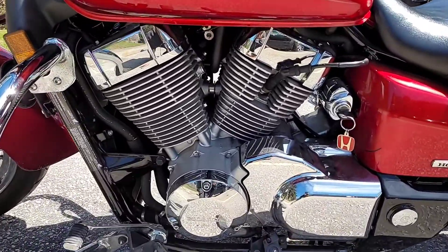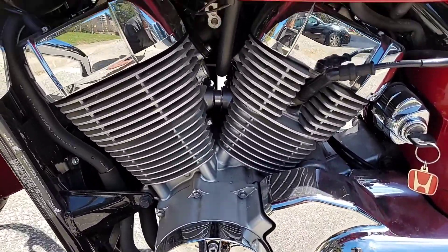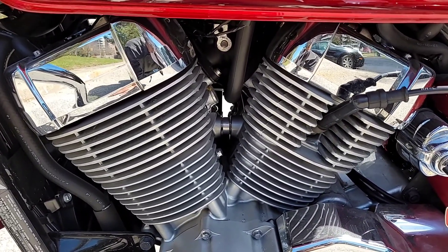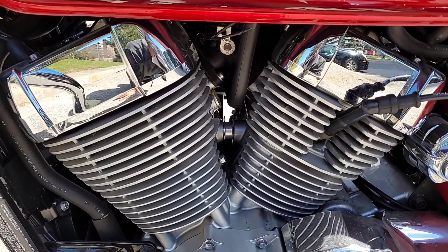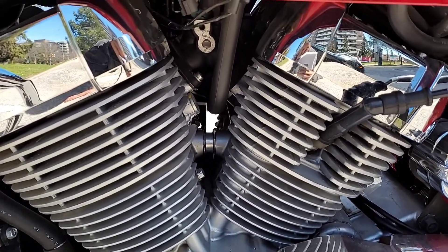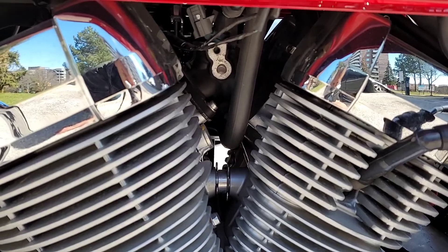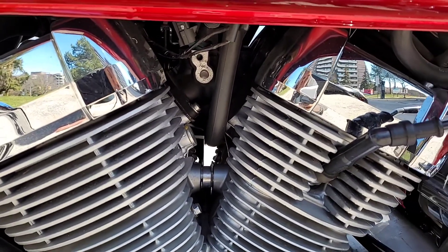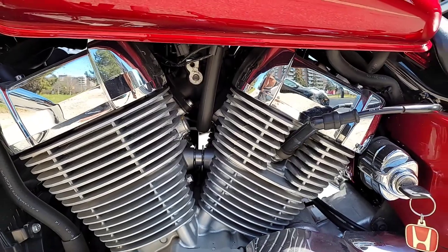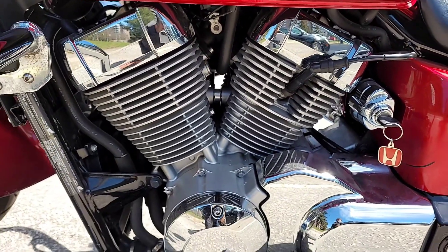The first thing I can mention is it has been upgraded to an injection system. This one has an injection system and electronic choke, as you can see here.